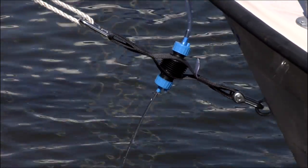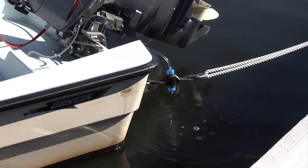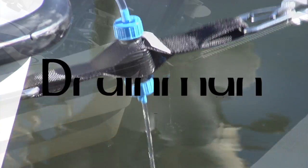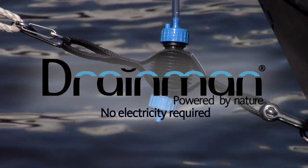With Drainman you save both time and money — a small investment which makes a lot of difference. Drainman: no electricity required. Powered by nature.